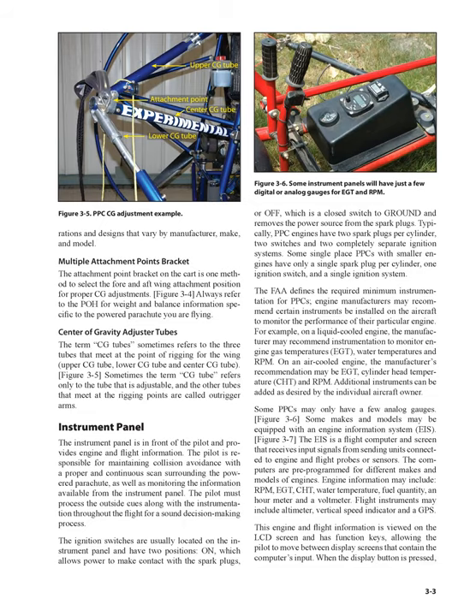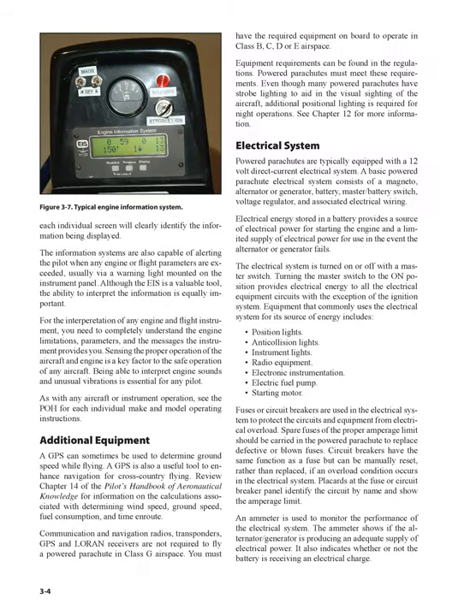Some makes and models may be equipped with an engine information system (EIS), a flight computer and screen that receives input signals from sending units connected to engine and flight probes or sensors. The computers are pre-programmed for different makes and models of engines. Engine information may include RPM, EGT, CHT, water temperature, fuel quantity, an hour meter, and a voltmeter. Flight instruments may include altimeter, vertical speed indicator, and a GPS. This engine and flight information is viewed on the LCD screen and has function keys, allowing the pilot to move between display screens. The information systems are also capable of alerting the pilot when any engine or flight parameters are exceeded, usually via a warning light mounted on the instrument panel.